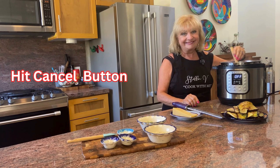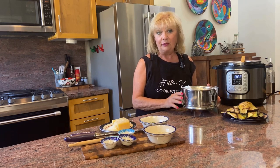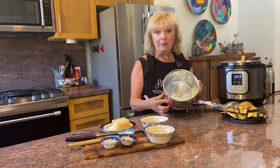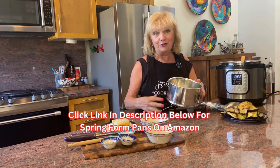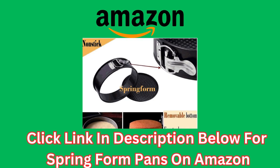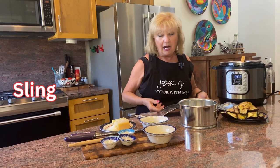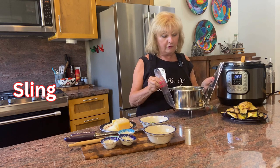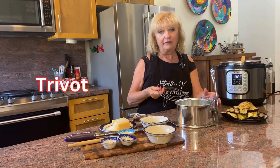Time to hit the cancel button. Along with our Instant Pot, we'll be using a few other pieces of equipment. I have a 7-inch spring form pan — a 7-inch fits perfectly in a 6-quart or 8-quart pot, and you can find a link to Amazon in the description. You'll also need a sling because it makes it so much easier to lift the pan out. I don't have one here in Mexico, but you can simply make one using foil — just make sure it's long enough, fold it in three for strength. Lastly, you'll need a trivet; any kind of trivet will do.